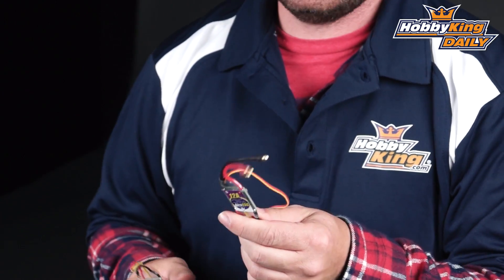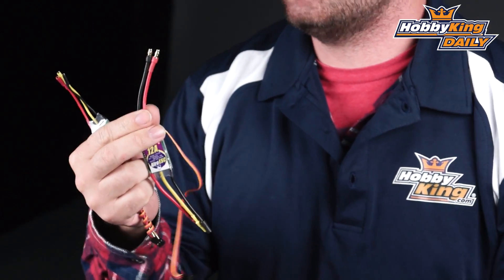So the 12 Amp ESC, when originally released, it has 16 gauge wires and 3.5mm connectors on it. It was a little bit heavy for the 12 Amp application — it kind of came in closer to the 20 Amp ESC as far as size and wiring. So most people were buying this ESC and then stripping the wires off and putting smaller 20 gauge and 2mm connectors on it, which would be more appropriate for that.